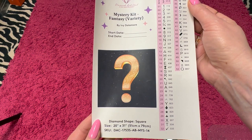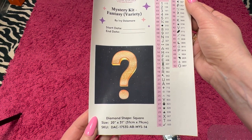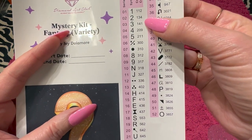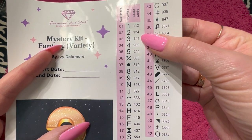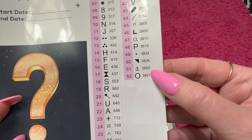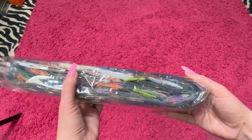Here's the big sticker sheet. It's got your start and end date. It's a 51 by 79 centimeters, and it's a square. There are three different ABs. The reason that you know that is anything below 150 is going to be a Diamond Art Club AB. We'll talk about that a little bit. And there are 52 colors. Here are your pack of drills.